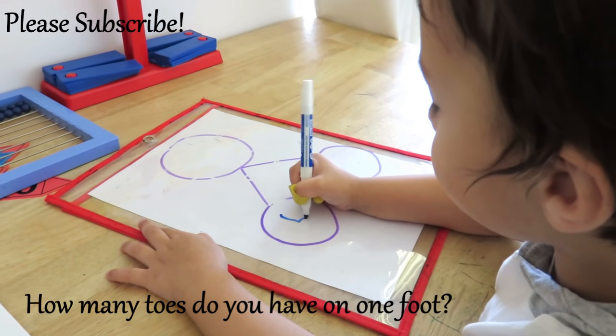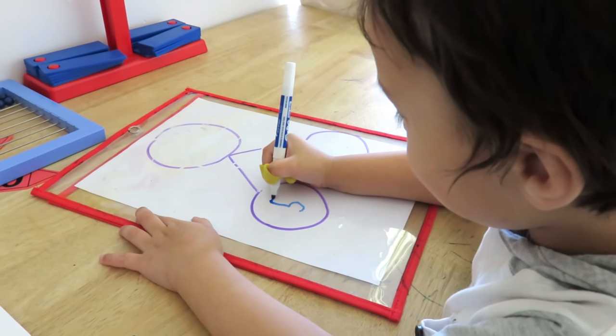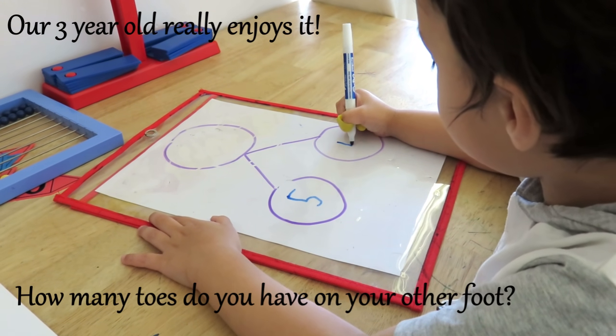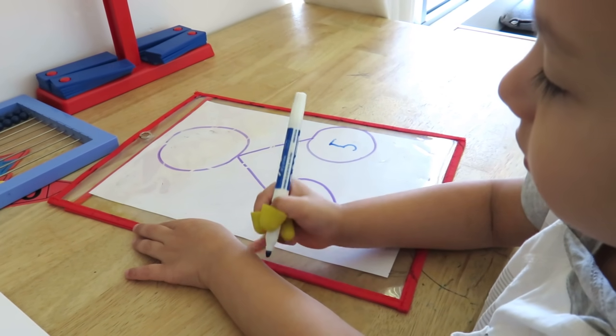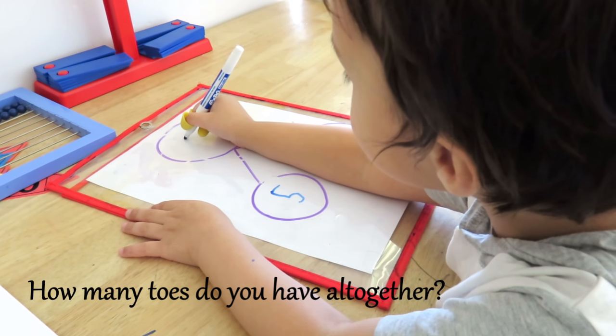This is a part-part-whole circle activity from Rystad Mathematics. It's a great visual way of building number sense. You can either use the part-part-whole circle mat, which I have laminated for durability, or just draw one up using a dry erase board or pocket, which is what we have done in this particular case. There are many ways to use this, but here we are doing simple addition problems.